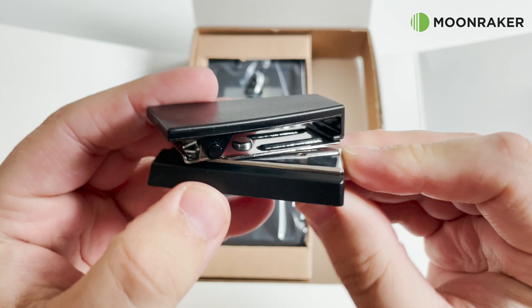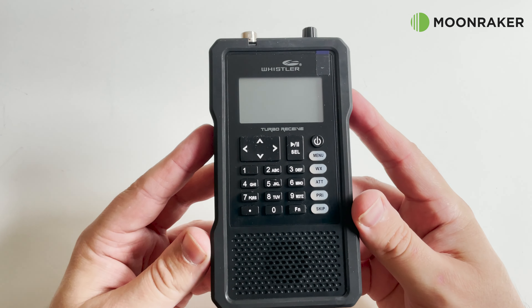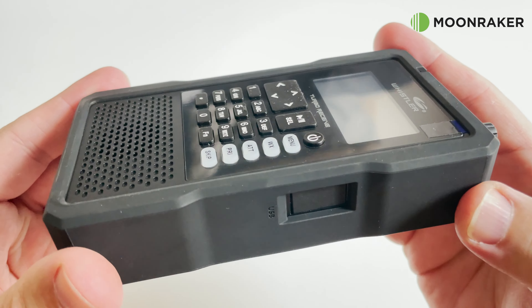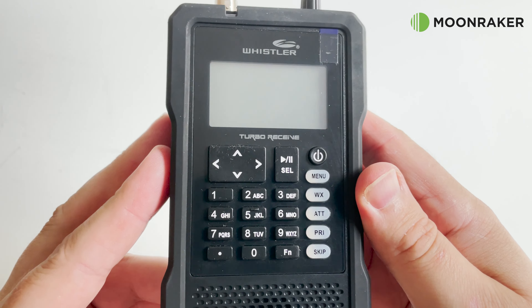The Whistler TRX-1 comes packaged in its own rubber boot surround, protecting it in case of dropping. The TRX-1 has a professional feel with its front-facing LCD and function buttons, making it easy to operate whether you're at home or out portable.